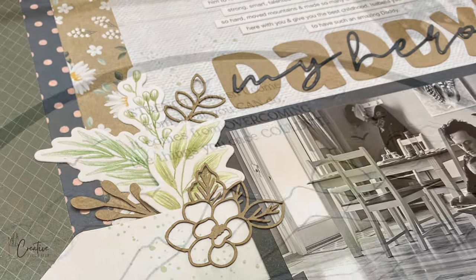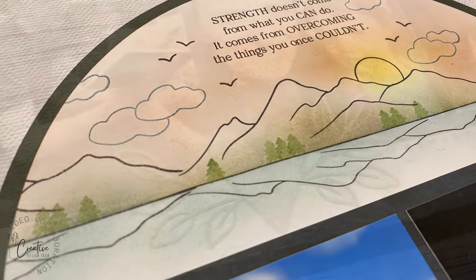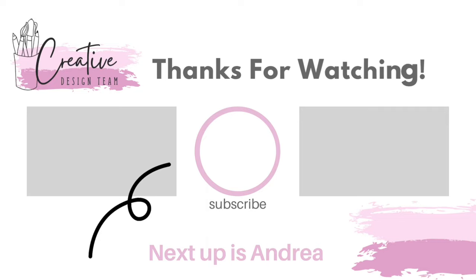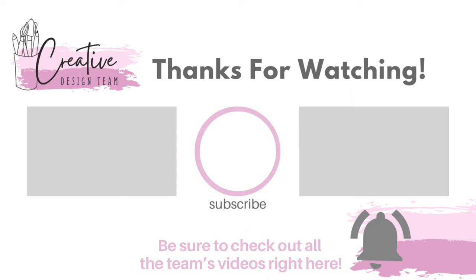I hope you guys are ready for more inspiration! The creative design team is posting all week long — I'm the first starting it off here, and Andrea is also posting a video today. I'll have her video and the playlist for this collab down in the description box. Thanks for watching and I will see you next time!